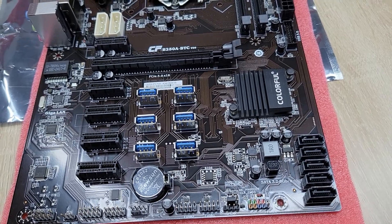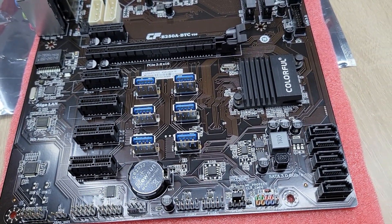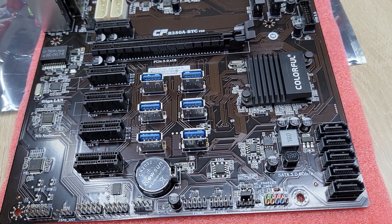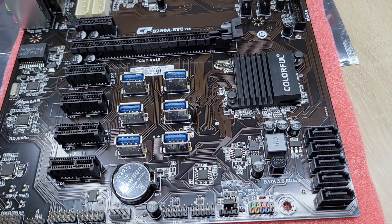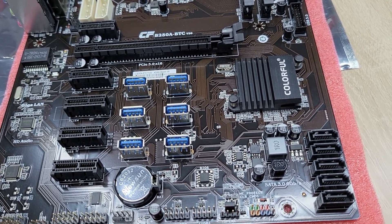Let us see the most important feature of this motherboard. This motherboard supports 12-piece VGA cards. This motherboard needs to use the right riser card to support the VGA cards.